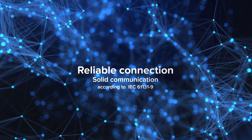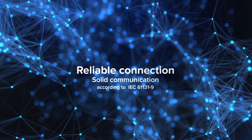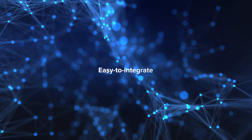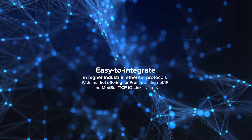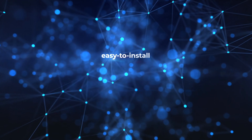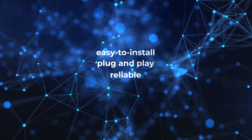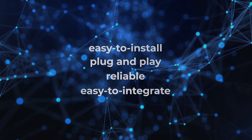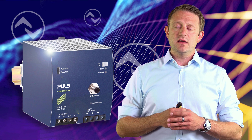There is no special setup required. It is a very reliable connection due to IEC 61131-9. And last but not least, it is easy to integrate into any kind of higher industrial Ethernet-based protocols. In summary: it is easy to install, plug and play, reliable, and easy to integrate.